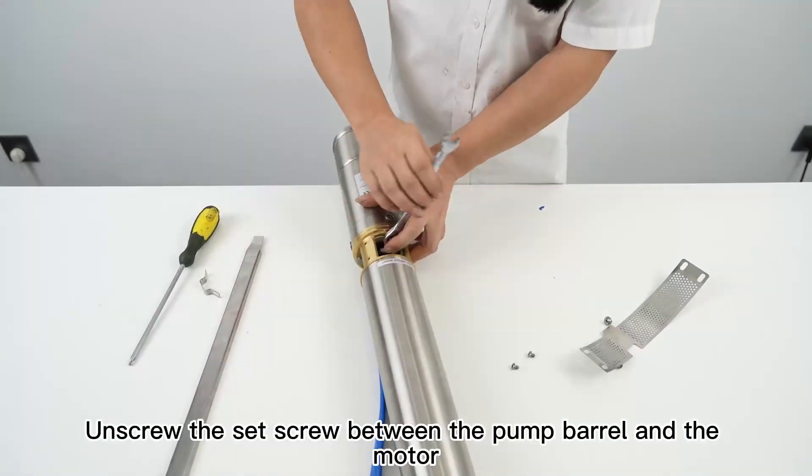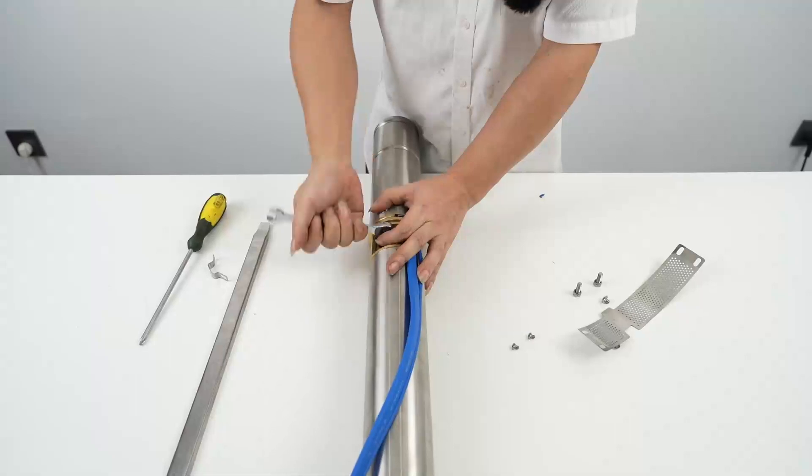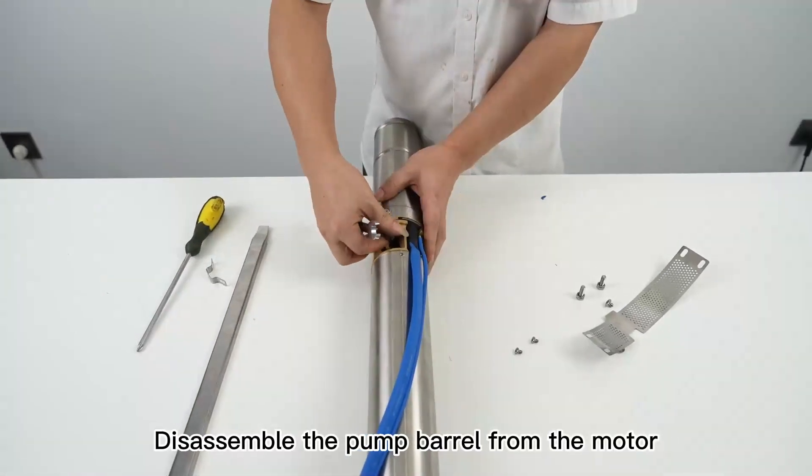Unscrew the set screw between the pump barrel and the motor, then disassemble the pump barrel from the motor.